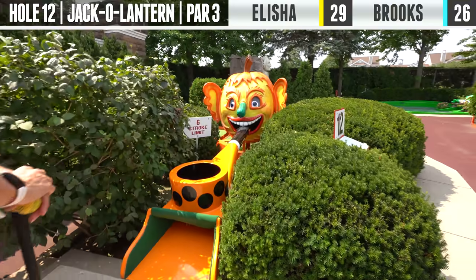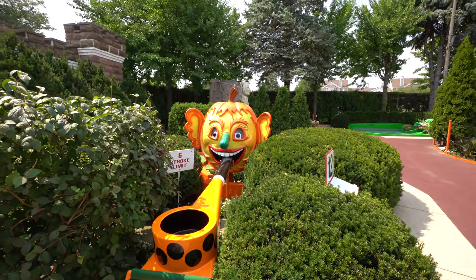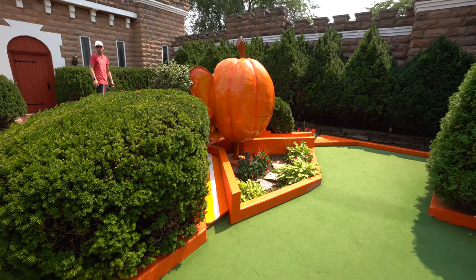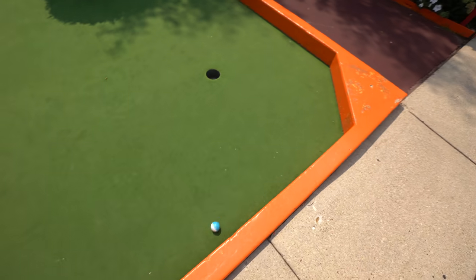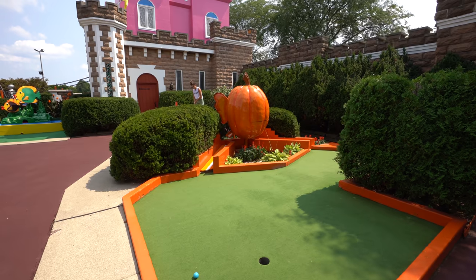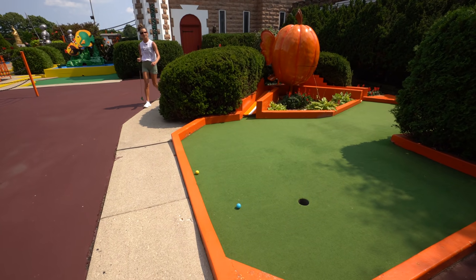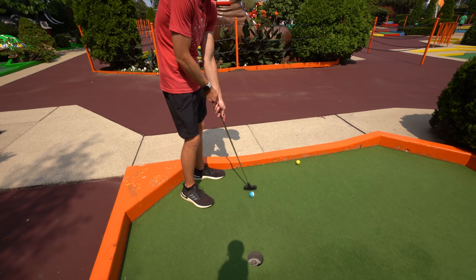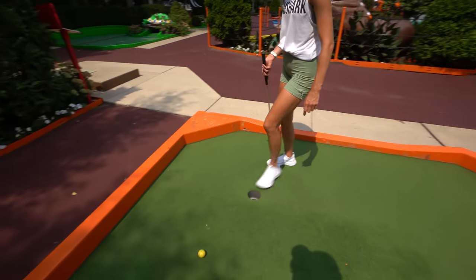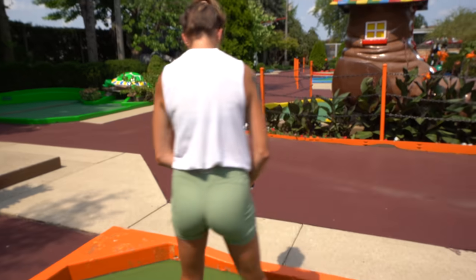All right, next up for hole 12, we've got the pumpkin in its pipe. I guess all you do is hit it up, and whichever direction he's leaning is the side your ball is going to come out. I think I'm coming out that way. You went out the right side too. Not too bad.